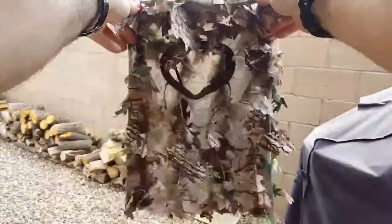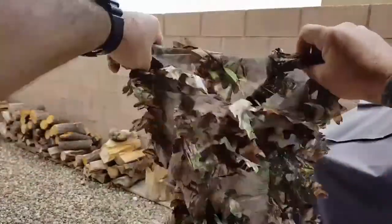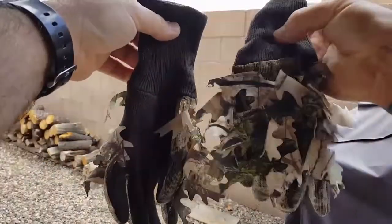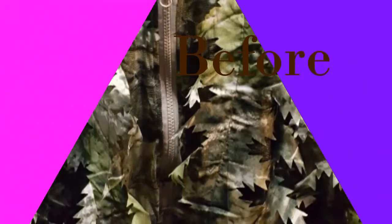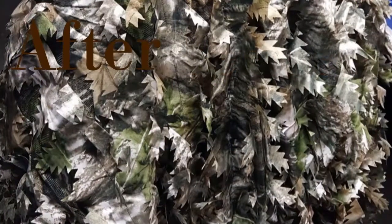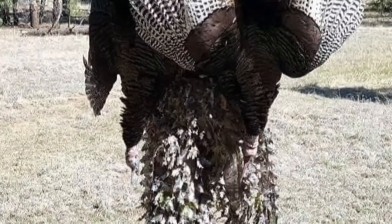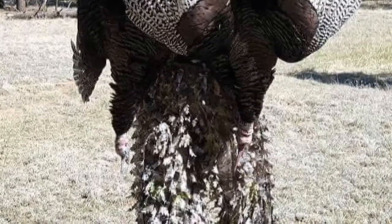This headnet and gloves match perfectly, so definitely if you're gonna get this Ghillie, I would definitely get these in addition. All in all, I would say that this Ghillie was definitely worth the purchase. Thanks for watching this video guys — I hope this helped.